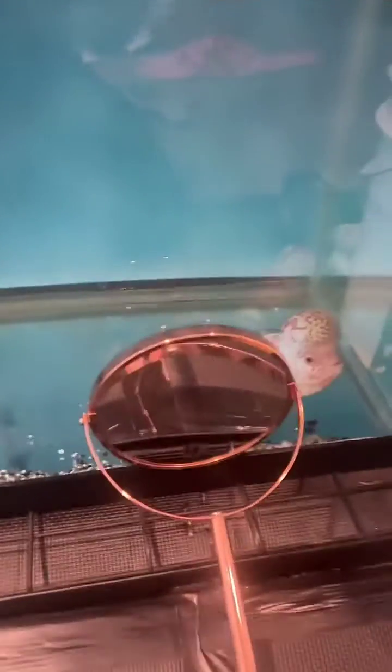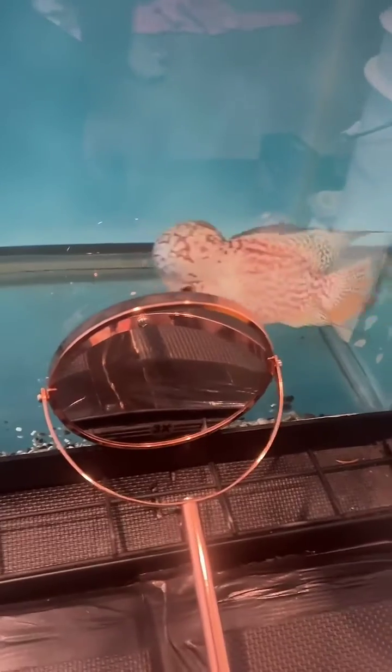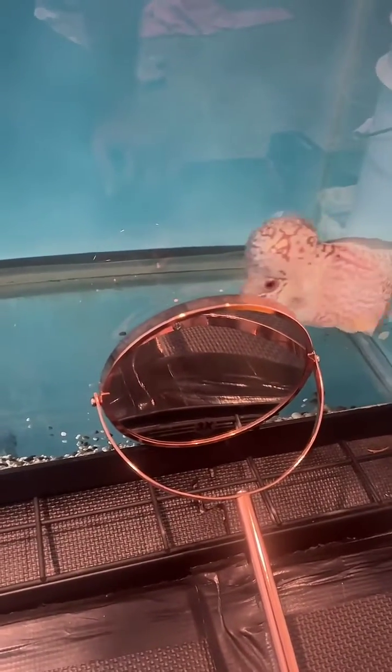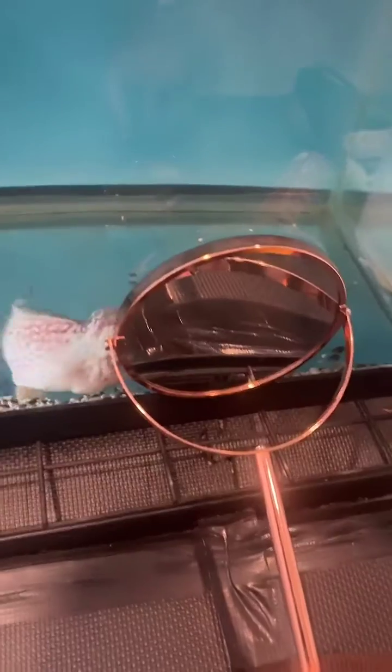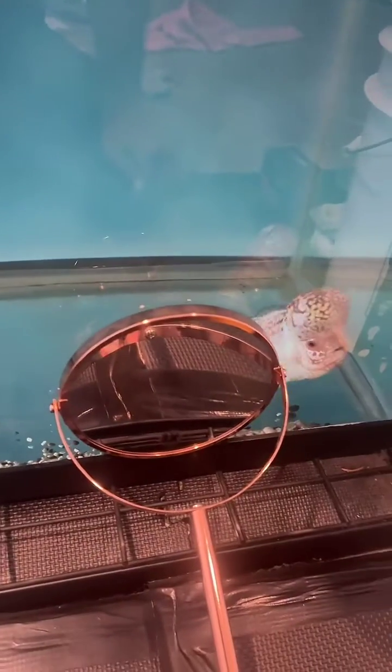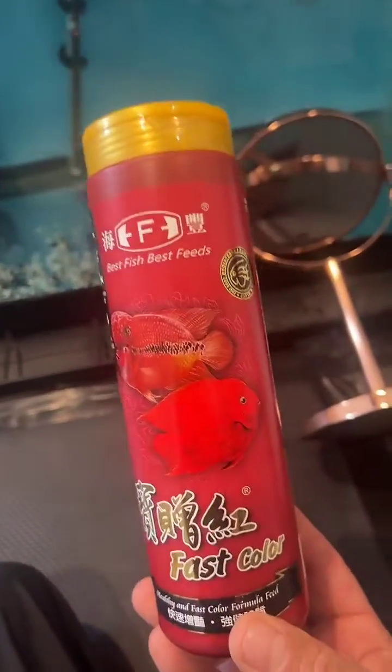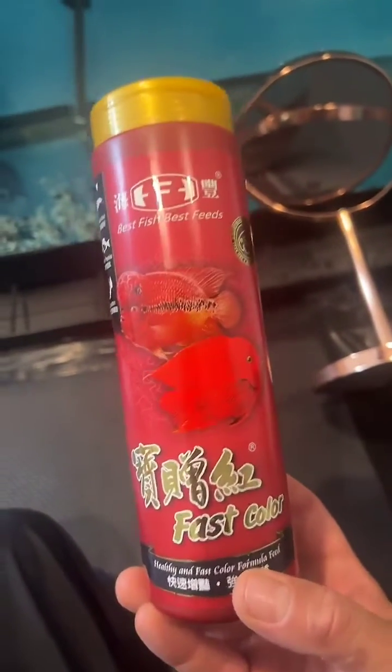An important part of keeping flowerhorns is their diet. We cannot feed these guys any type of live fish as they may carry parasites and make these fish sick very easily. If you intend to feed them live fish, make sure they are from your own stock and you are 100% sure they have no parasites — even then, I would suggest not doing it. We feed these guys specialized types of food designed specifically for flowerhorns, giving them beautiful coloration, optimal health, and the appropriate diet.